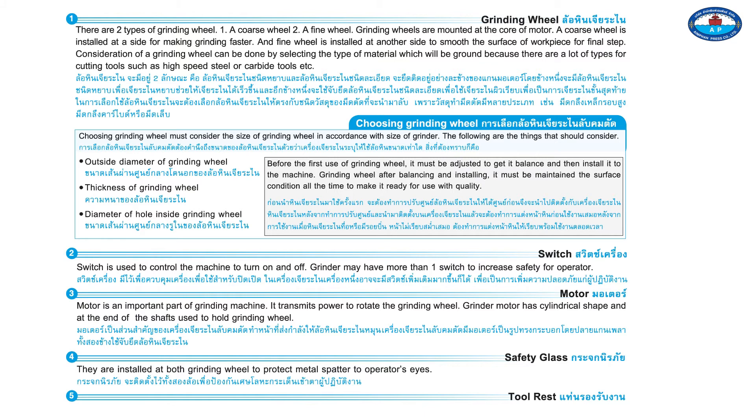Before the first use of a grinding wheel, it must be adjusted to get it balanced, and then installed on the machine. After balancing and installing, the surface condition must be maintained at all times to keep it ready for quality use.